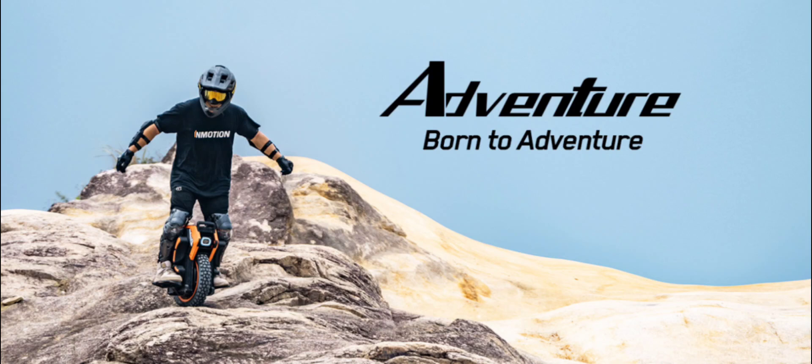The Adventure Unicycle is equipped with an InMotion-developed Raptor controller, a cutting-edge masterpiece comprising 42 high-voltage tolerant MOSFETs operating at 200V. This design not only enhances the voltage margin by an impressive 40%, but also incorporates a double-layered structured aluminum substrate for robust heat dissipation.